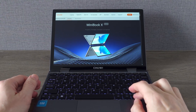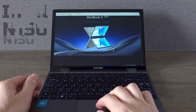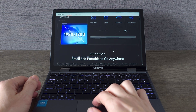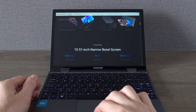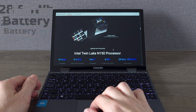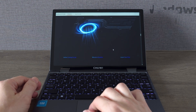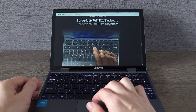Now let's talk specs. Starting with the CPU, we have the Intel Twin Lake N150. The laptop features a 10.51-inch touchscreen IPS display with Full HD Plus resolution. It comes with 12GB of RAM and 512GB of NVMe SSD storage. We have a 28.8Wh battery capable of delivering up to 8 hours of battery life with moderate use, and the Minibook X is running Windows 11 out of the box, updated to the latest available version.